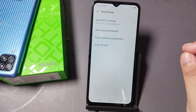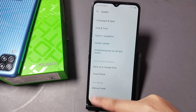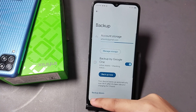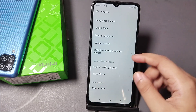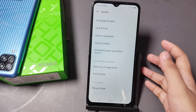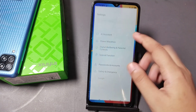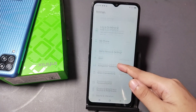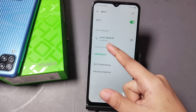If the problem is not solved by these steps, click the back button. You can backup to Google Drive if needed, but it's not required. Then go back to Settings, scroll down, and click on Wi-Fi.